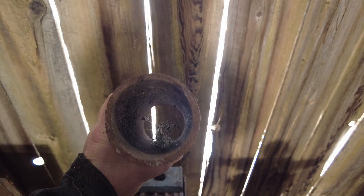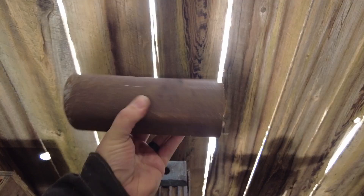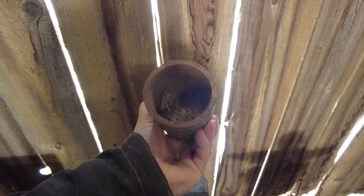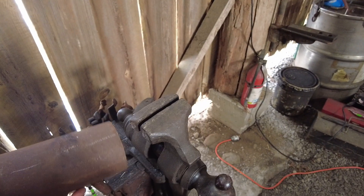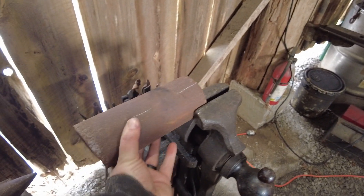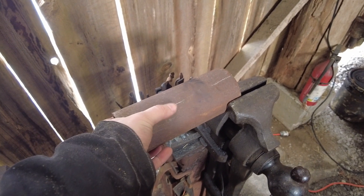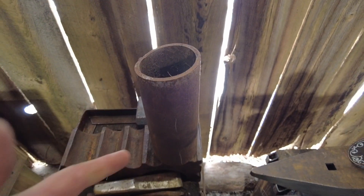Nothing special — this isn't a jig or any sort of fixture or anything. It's just a random bit of scrap pipe I had laying around. This comes in all sorts of different diameters and you can find it at the scrap yards. Most importantly, don't overlook these. I just put this and locked it in the vise, and then bent the legs around it to a predetermined point — that's just a random piece of pipe.